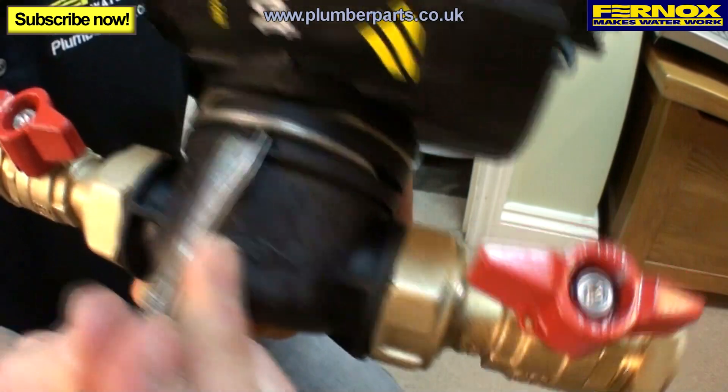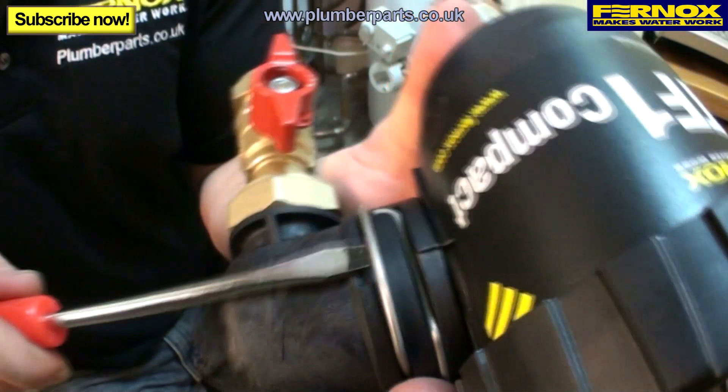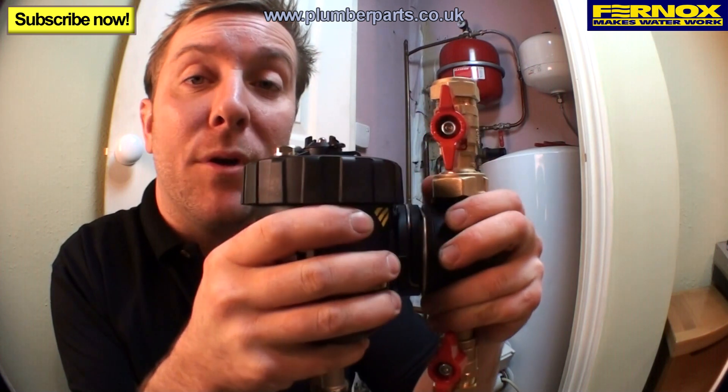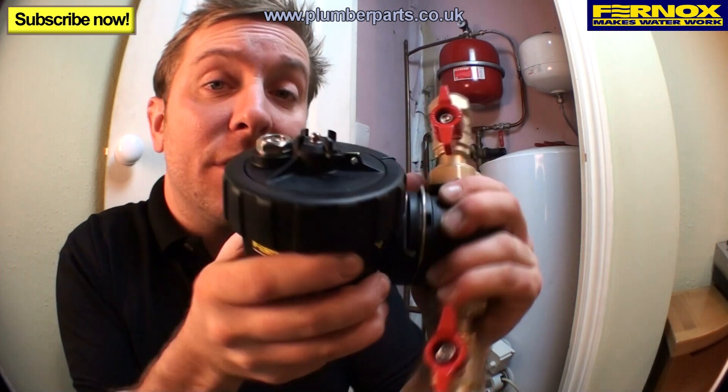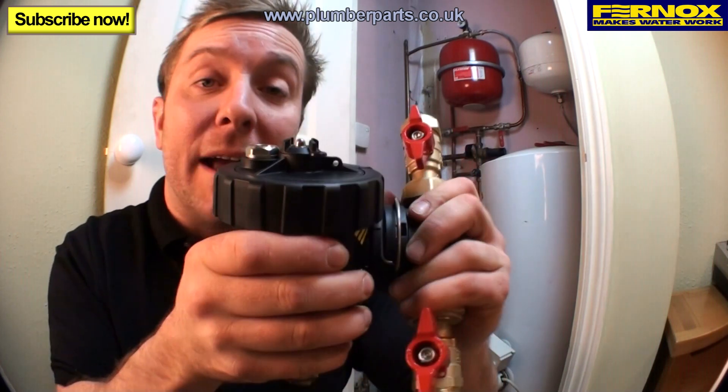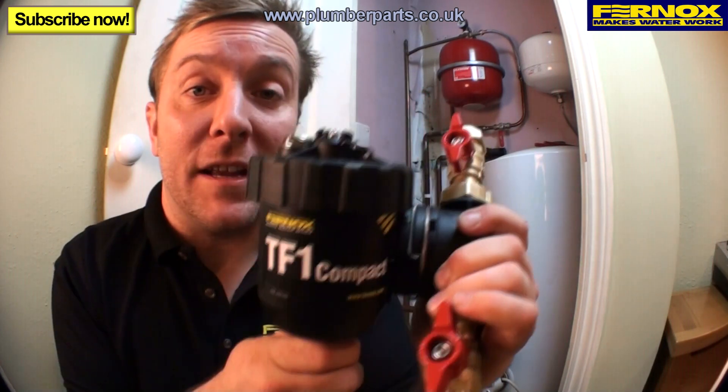Let's have a look at how this works. If we look at the side of the inlet-outlet port, you can get a small slotted screwdriver in here and pull this clip out. Once you've released the locking clip, you can pull out the main body from the inlet-outlet port and twist it round in any of the 24 positions. Once you've got it in the position you want, push it back in, put the clip back in, and you're ready to go.